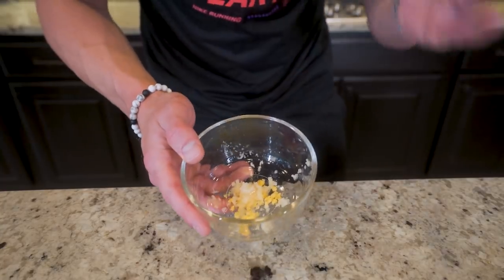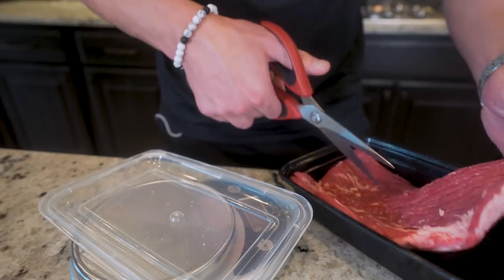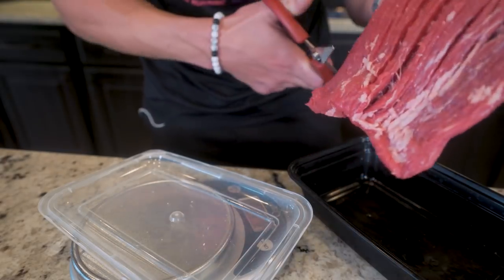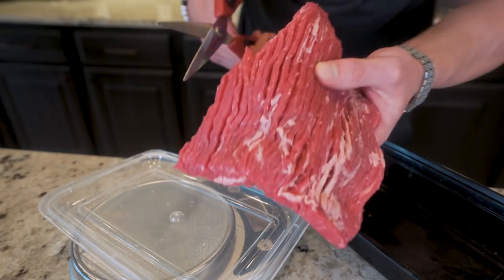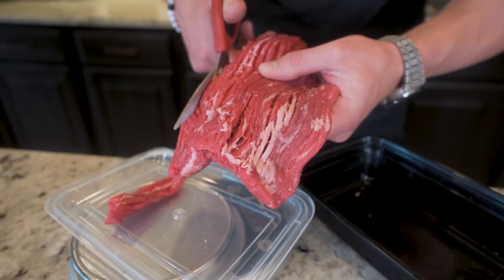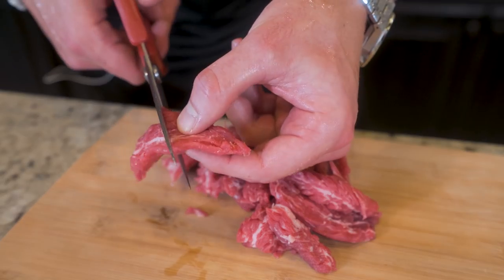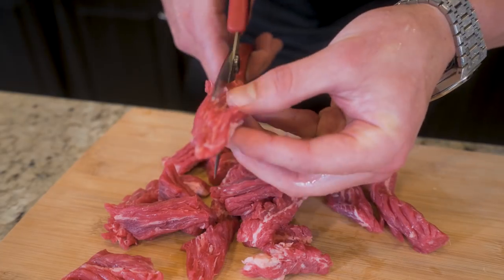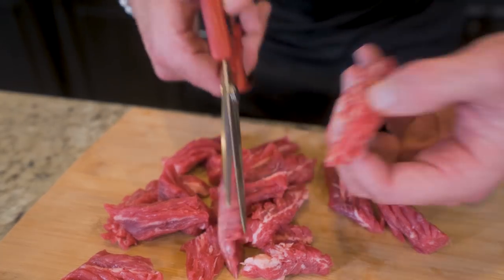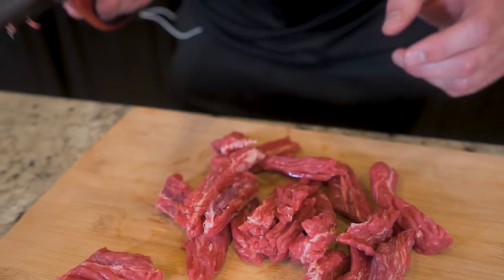Our ginger and garlic are ready to go. Now let's move on to the star of the show — flank steak, one of the leanest cuts of steak you can buy. Cut it into strips and weigh it out to 224 grams. Take the longer strips and reduce the size a little bit, and if any seem a little thick you can always cut them right down the middle to help them cook quicker.